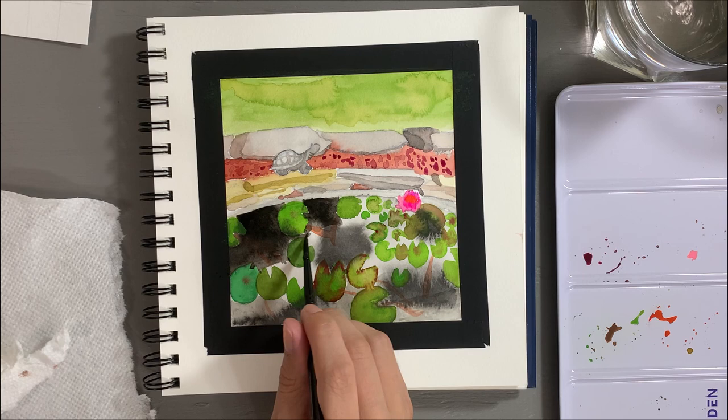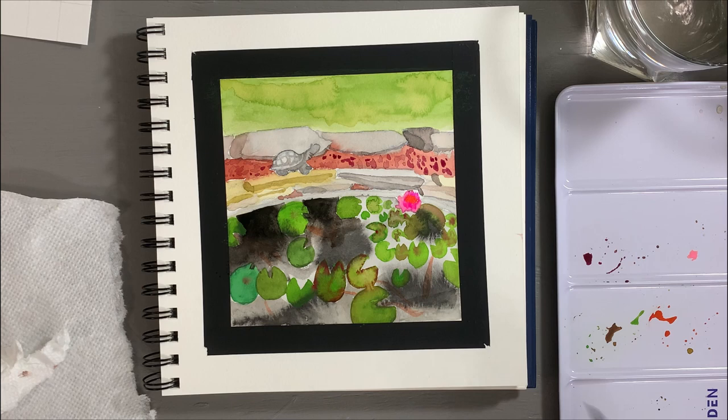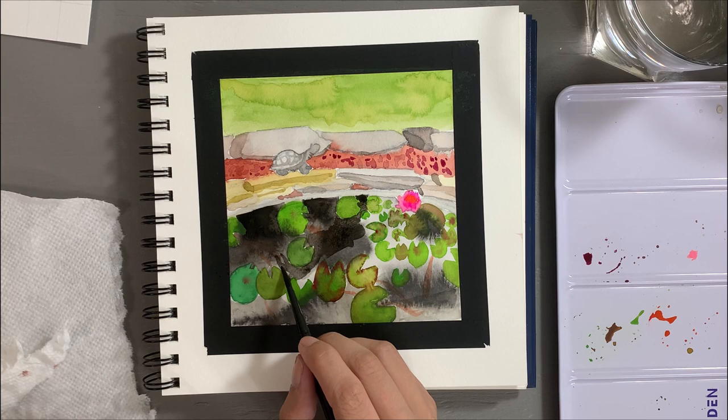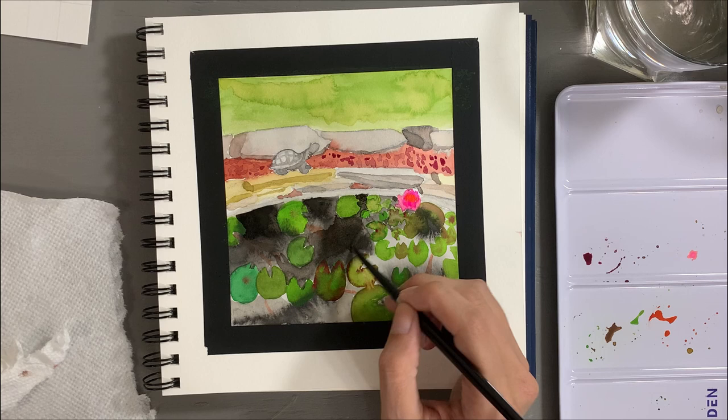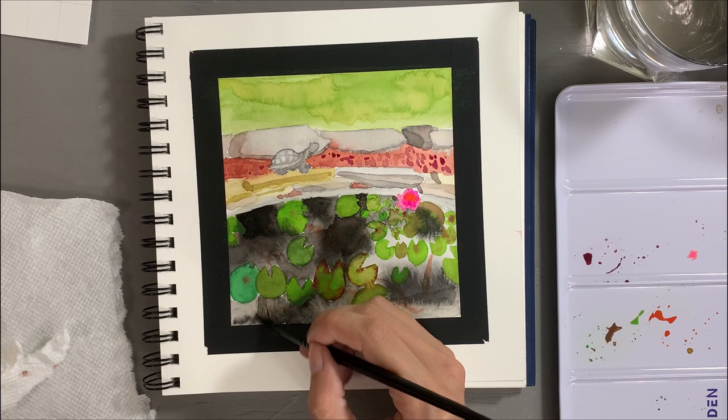I also failed to mention earlier that Shinhan is a South Korean brand — similar to the Mijello brand that I'd like as my next professional brand watercolor. Other than two pans of Mijello Mission Gold colors that I have, I don't think I've used any other watercolor from South Korea, and I am very pleased with how these performed. I might prefer to have more of them in the future, more particularly the Mijello Mission Gold colors.